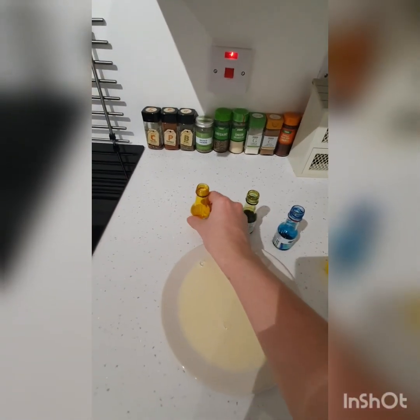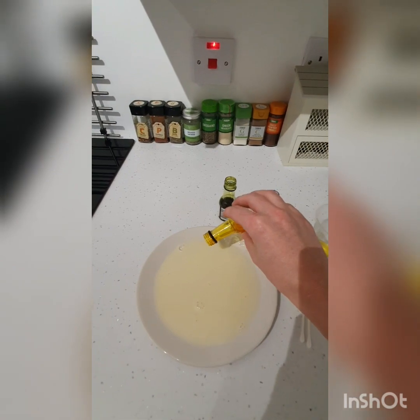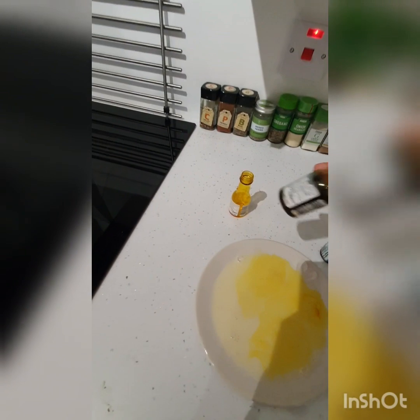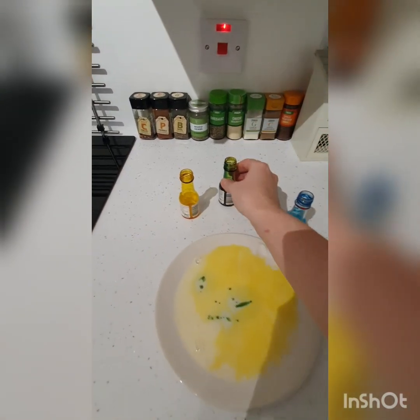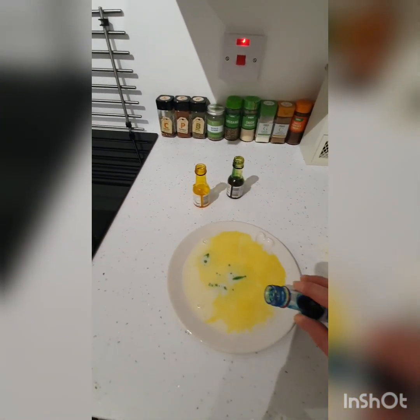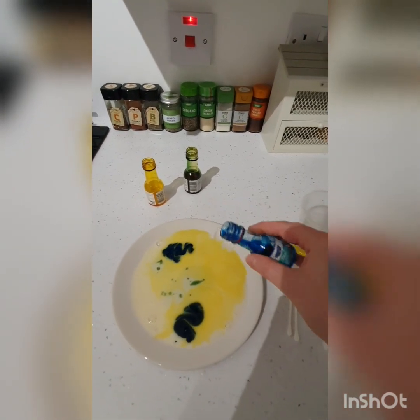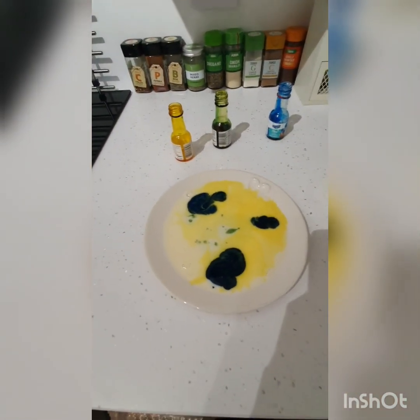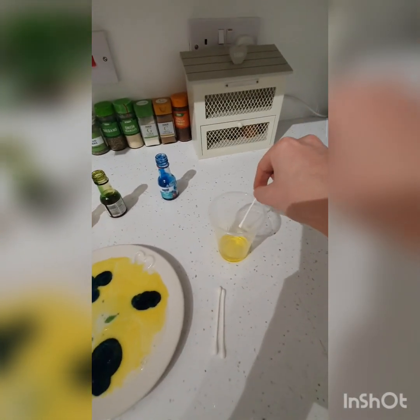The idea is we put the food coloring in the milk, so you kind of dot it around. And pop a bit of blue in — why not! It doesn't look like much at the moment, but let's see what happens when we dip the cotton bud.